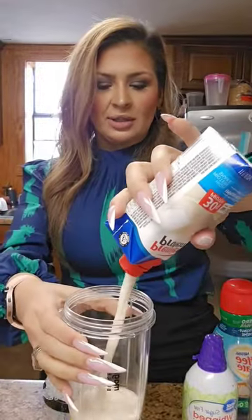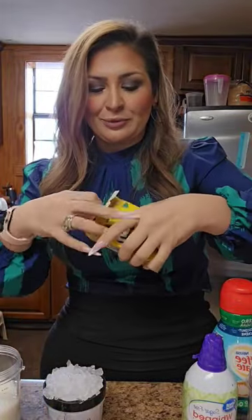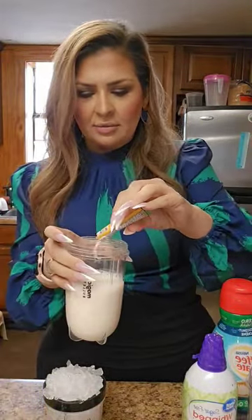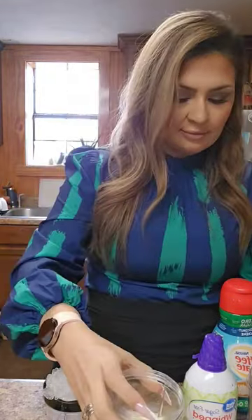I think people just pour the whole thing, I don't know. Let's see what happens. And then we're gonna put some crushed pineapple. The girl only used like half of the packet, so half a packet. And then we're gonna put a little bit of our coconut flavored creamer.